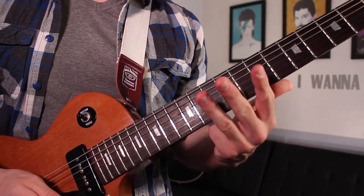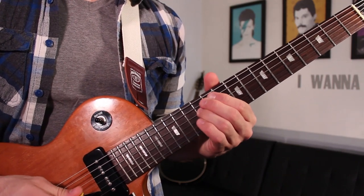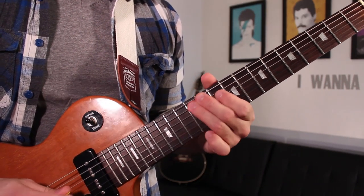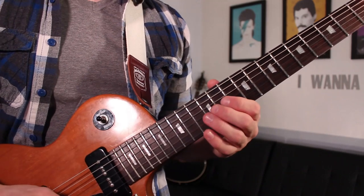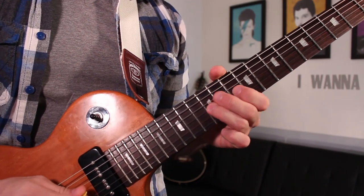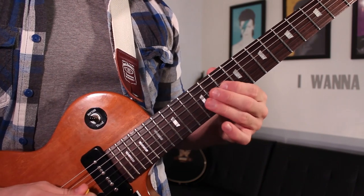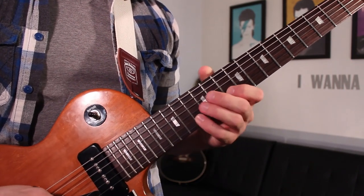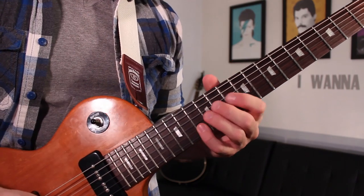That's the first three lines of the tabs. After that we're going to slide from 12 to 14 on the G string, followed by 12, 10, 12 — still on the G string. And then I'm going to go 10, 12 on the G, 10 on the B, finishing on 13 of the B string, and then some more stuff. Let me break down the first part of that — we're doing a slide.